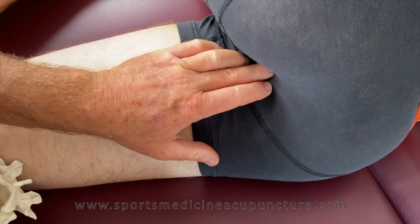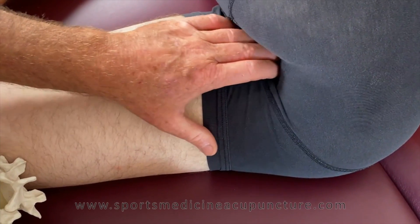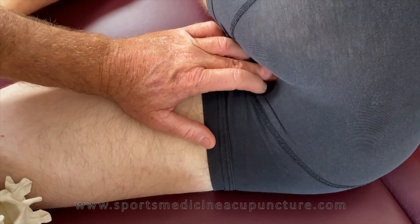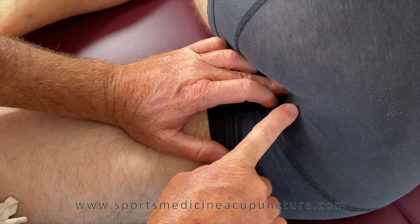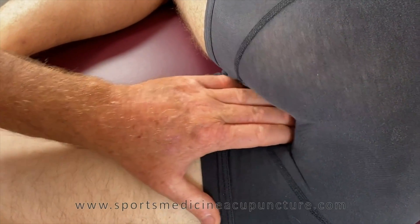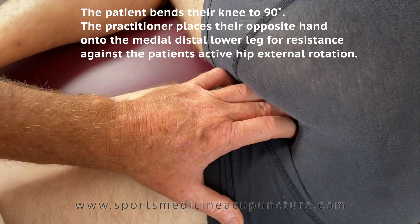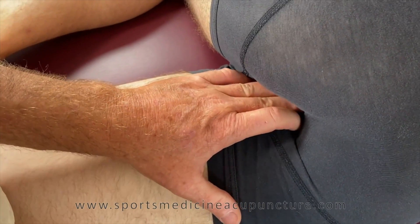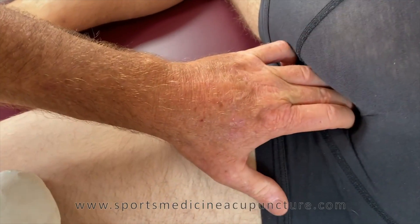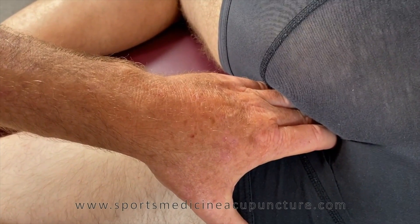Once we've identified that region, let's back out to the ischial tuberosity and start moving anteriorly along that ischial ramus. You can see I'm probably a good three-quarters of an inch to a full inch away from where that pudendal canal normally is located. I press right over the ischial ramus into the obturator foramen — it just starts to fall right into a hole. I ask the patient to go ahead and bend their knee, and I resist ever so gently external rotation of the hip. I move my finger a little bit deeper, press into it, then have them rotate, and there the obturator internus has popped up and relaxed.